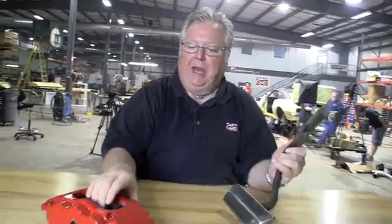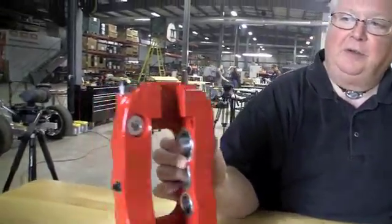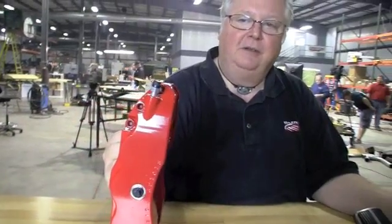Obviously there are tools that make it easy for a single person to do it, but our caliper has a single bleeder on these particular vehicles because it's internally crossed over, so we have a single bleeder on the inside. It makes it an easy proposition. Most calipers that have pistons on opposing sides will have a dual bleeder.